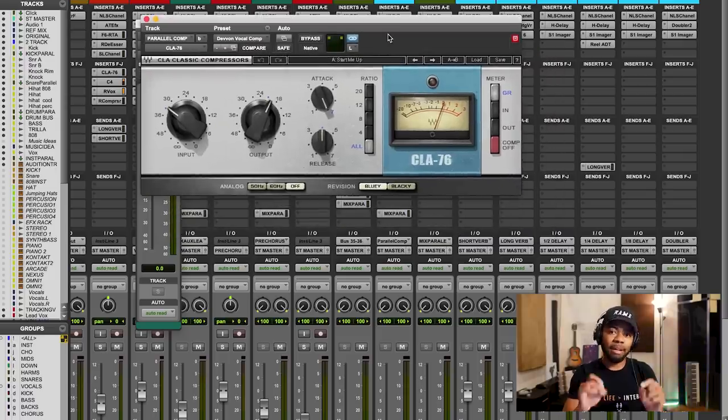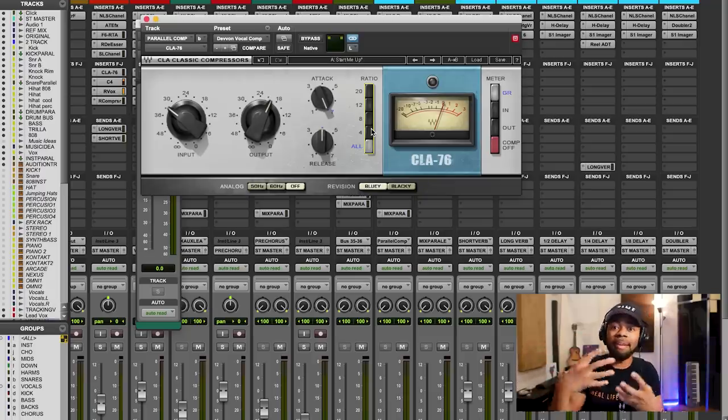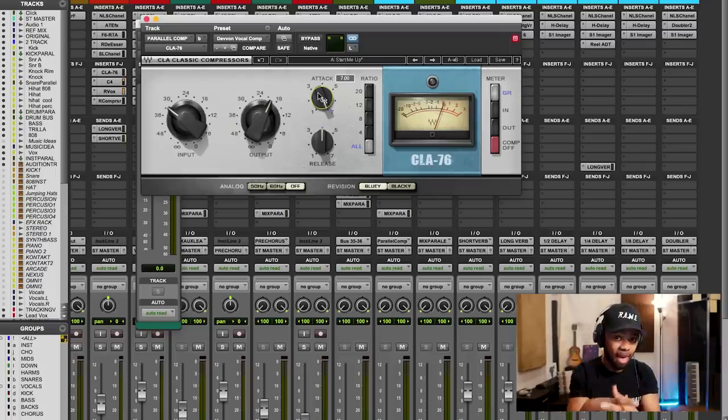Here's what you do: grab a compressor. If you can get the CLA-76 from Waves, amazing, because it has this function where you can press 'all' — so your ratio. The ratio for parallel compression should be very, very hard, something like 50 to 1. On this compressor, when you push in 4, 8, 12, 20 all at once, it makes it more of a 50 to 1 ratio — similar to a limiter. If you don't have this plugin, set your ratio to about 50 to 1 on any compressor. I like to set my attack to the fastest possible so all the transients are caught, and my release to medium so it really holds that compression. I'm cutting those peaks and holding the compression, getting a vocal that is squashed — really holding the dynamics in place.